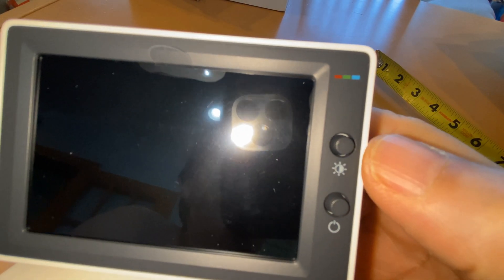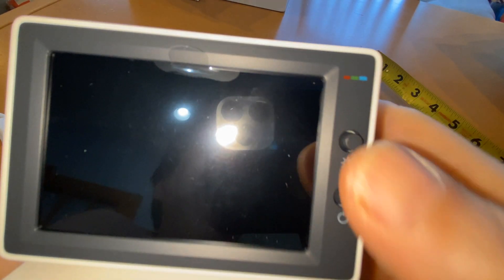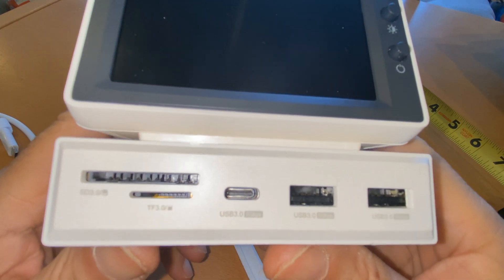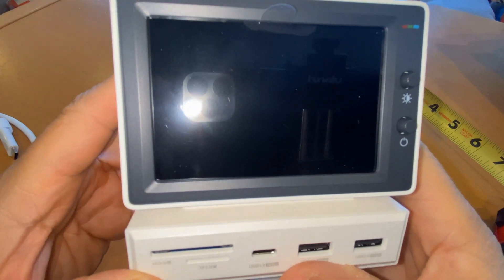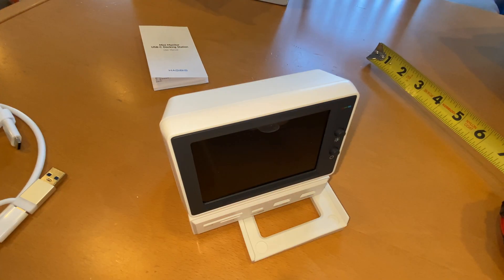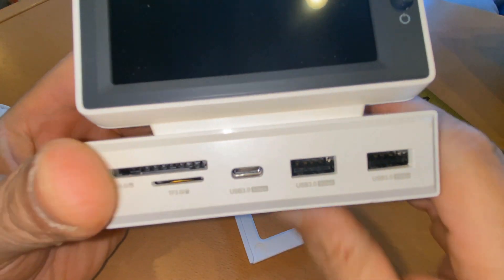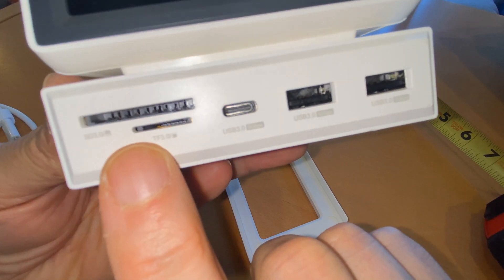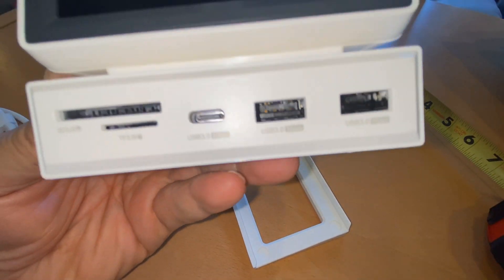That's cool — on and off. This is a button for brightness; I guess you just press it to turn it up. So we have an SD reader, a micro SD card reader, USB-C, USB-A, USB-A.